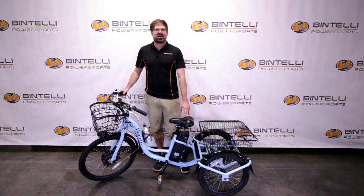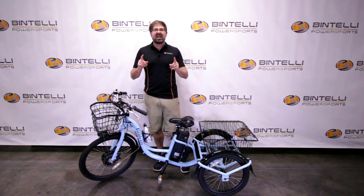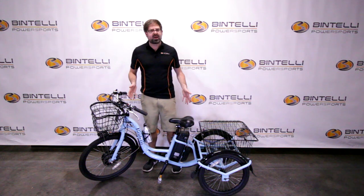Hello everyone, Justin from Bintelli Power Sports here, today doing an overview on the Bintelli Trio eTrike. It's not an eBike, it's actually a trike — you'll see here we've got three wheels.